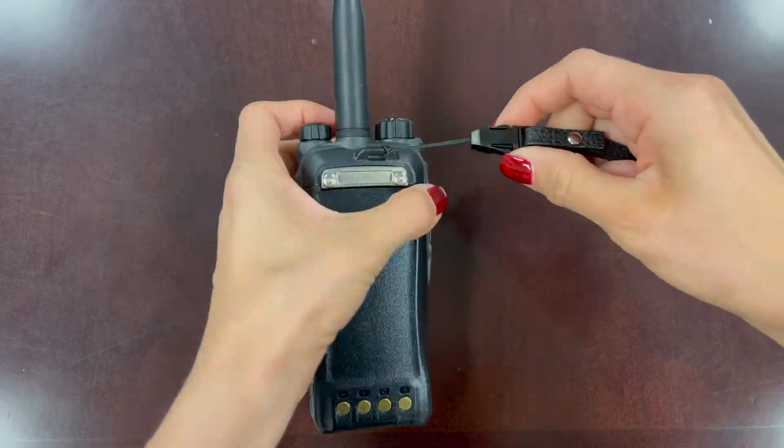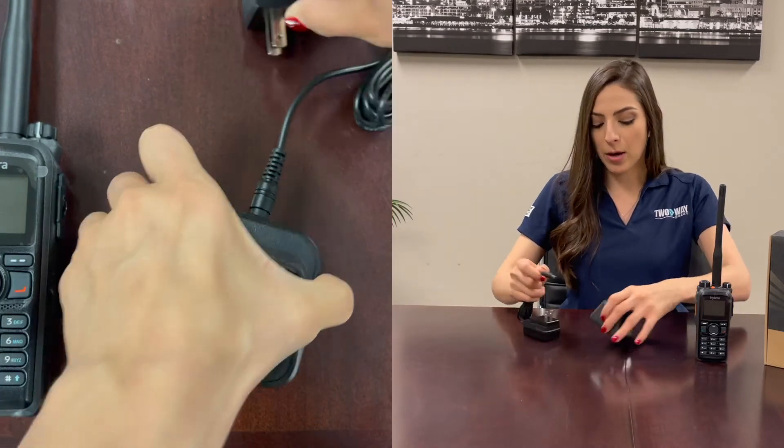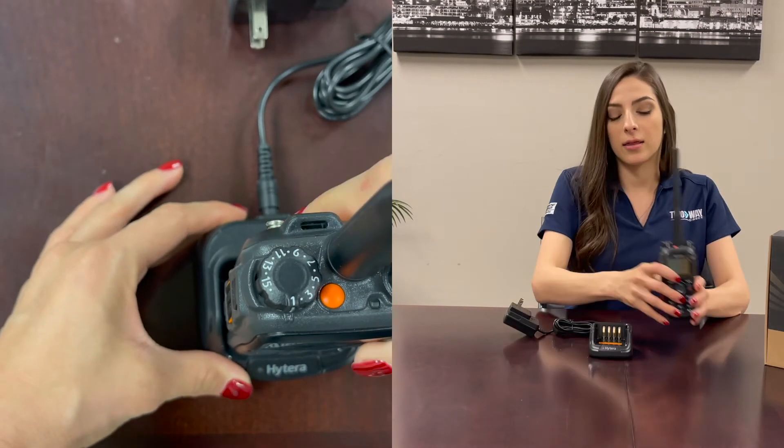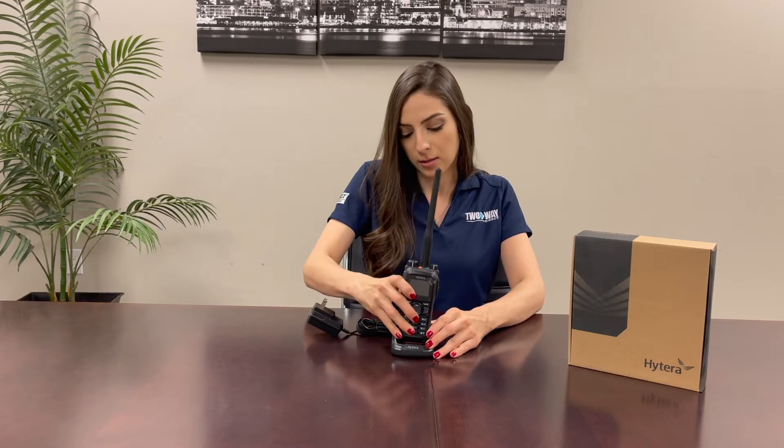Before you charge your radio, make sure your radio is completely turned off — this will save your battery life. When you do charge it, the power cord goes in the back here, and there's a slot in the back of the battery where it gets dropped in and stays nice and snug, and you're good to go.